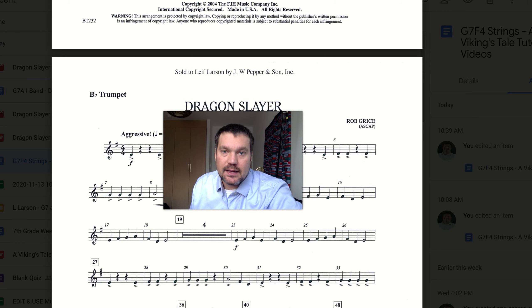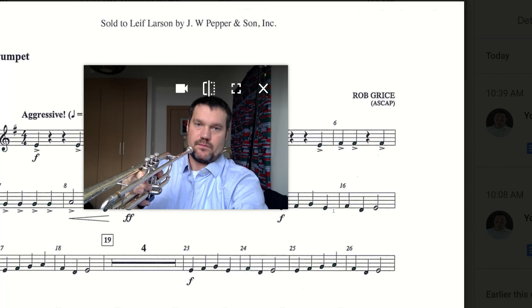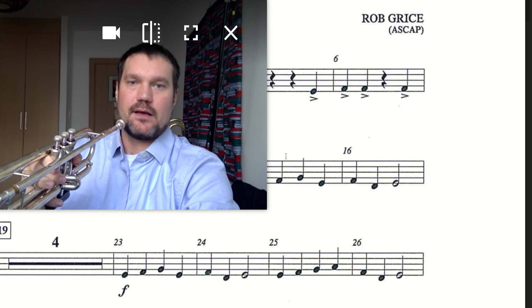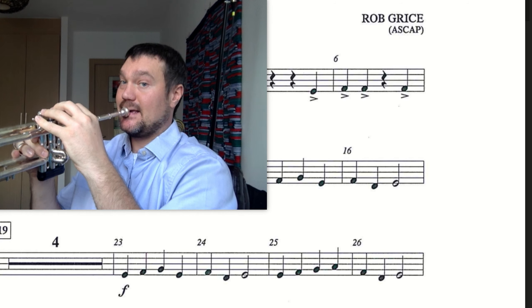We are going to play along with me this time. Here it is. Again — 25, 26. 1, 2, ready, go.